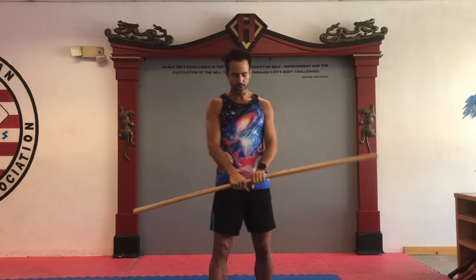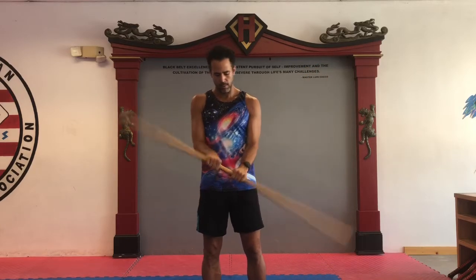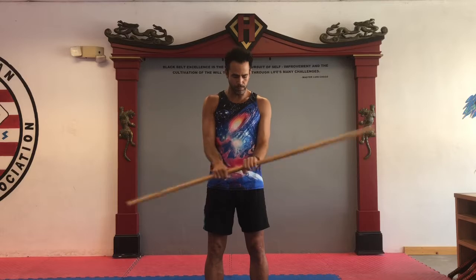Grab the staff a little closer. Keep your forearms pretty level and, using your forearms, push down with one hand and resist with the other — one hand fighting the other, going up and down like this. The faster you go, the harder the workout. You can go opposite grip as well and do the same thing.